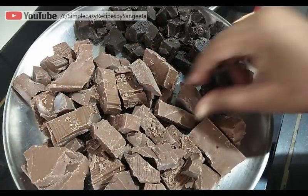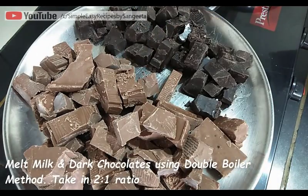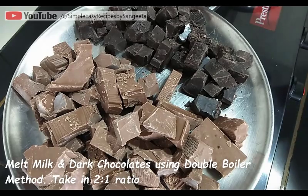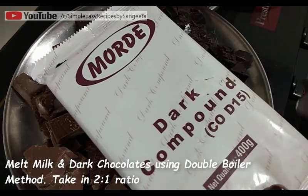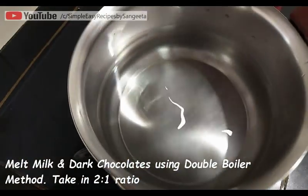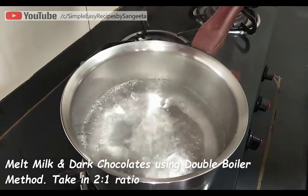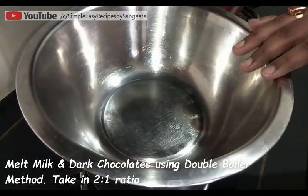First we have to melt our chocolate. I'm using milk compound and dark compound chocolate, and the ideal ratio for this is 2 to 1 — that is, the milk compound quantity should be double that of dark compound chocolate. I'm using Morde company chocolate, which is easily available in local markets or online.